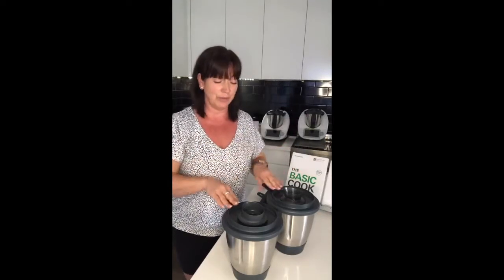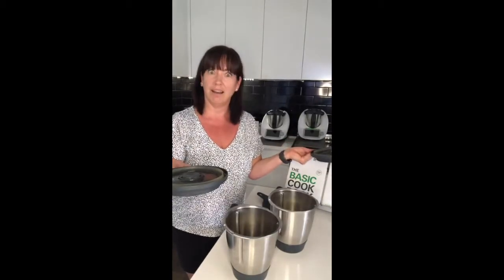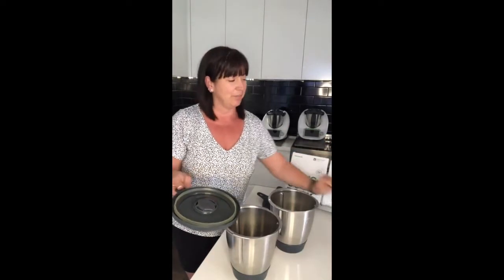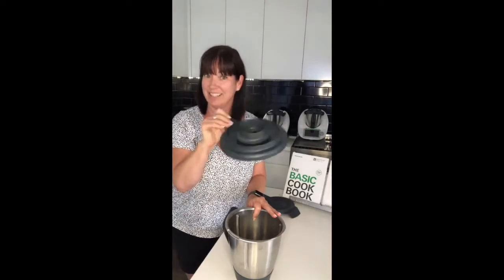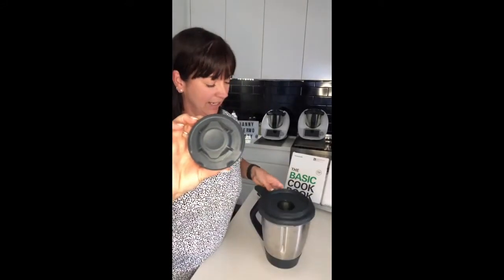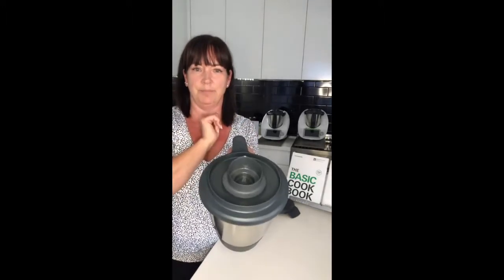When we finish a cooking step, obviously we want to have a look at what's happening inside the bowl. So we take off the lid and — oh, this used to happen all the time with the TM5. Usually you'd have to pick up the measuring cup from your kitchen floor! That's no longer going to happen with the TM6 measuring cup because that one locks in. It has two little extensions on the top and bottom.